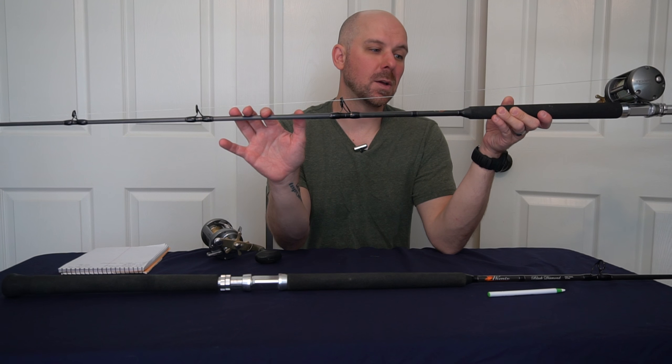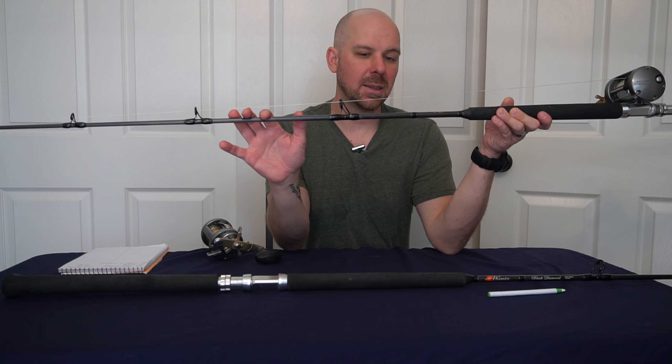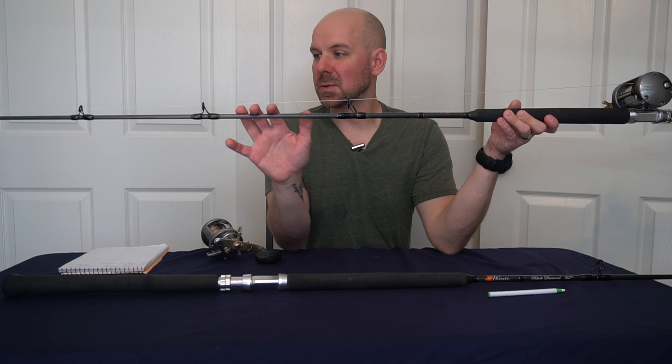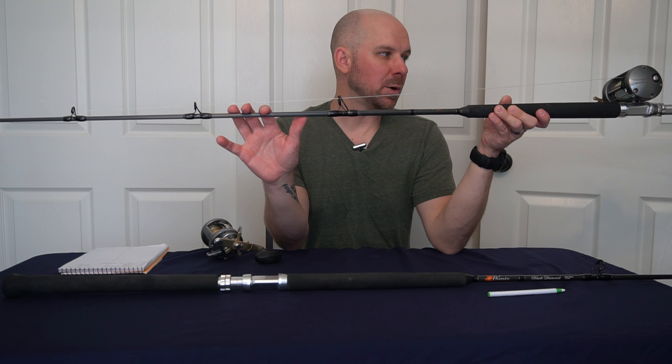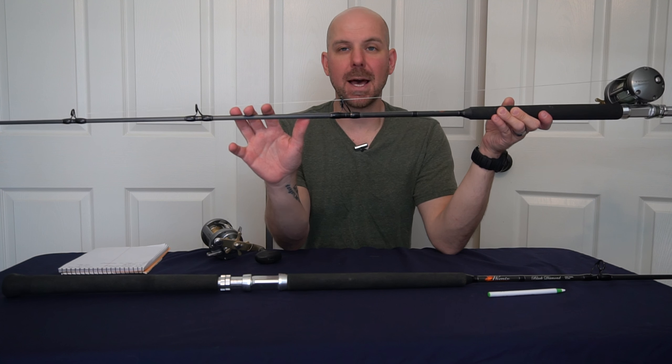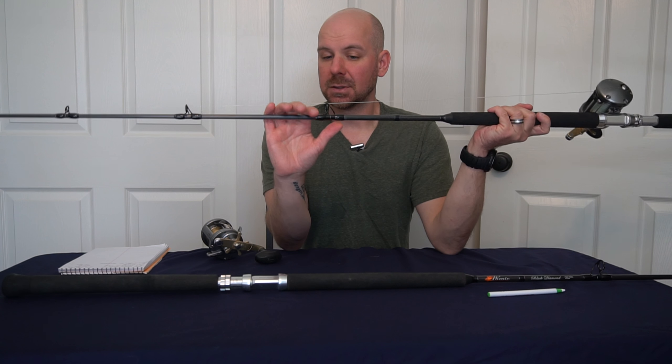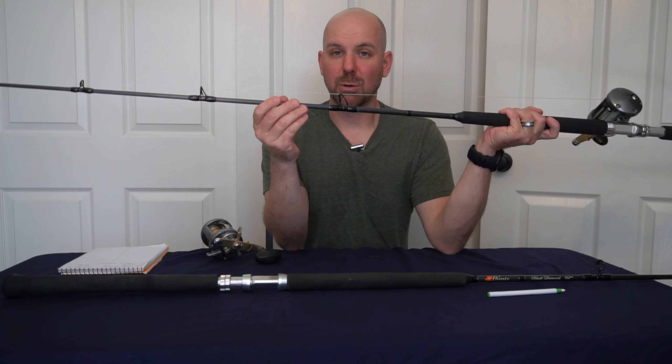This is the Phoenix Black Diamond seven and a half foot medium action 15 to 40 pound rod. This is the first Black Diamond I bought, about four years ago, and it was a great rod. I used it for sturgeon, for shark in the bay, for stripers — anything I can get my line in the water for.